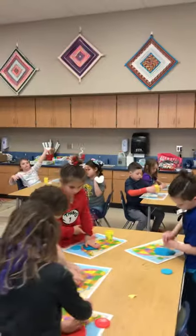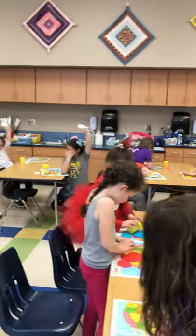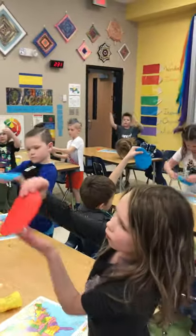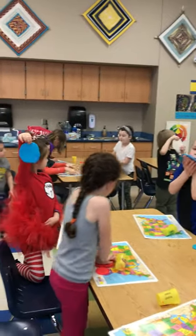All right, when you have your pancake, hold it up in the air. Show me your Play-Doh pancake. Hold it up in the air. Good job, first grade.